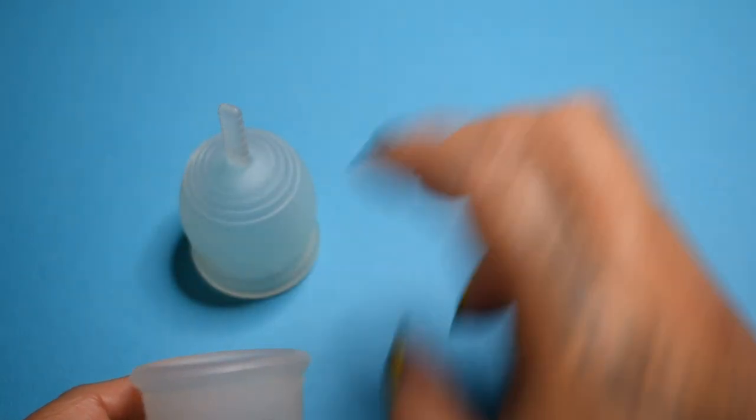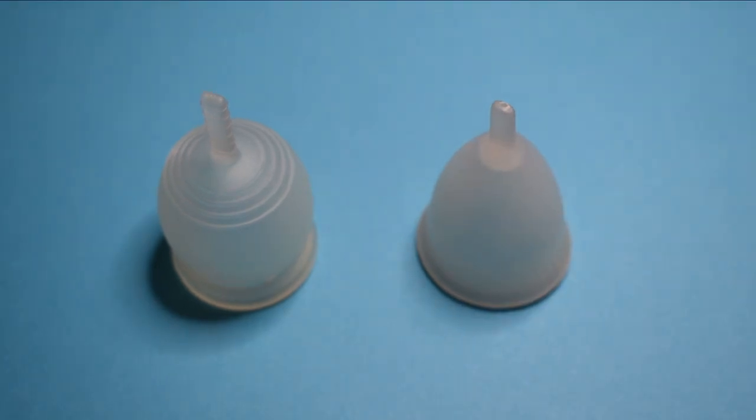And that was the Tiyut cup and the Silky cup, both in a size small.